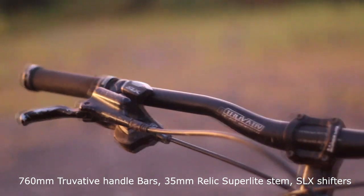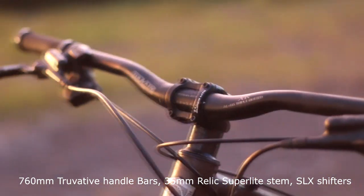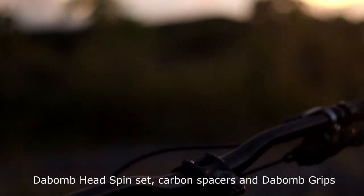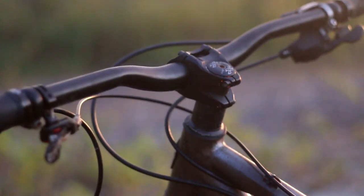First up would be our 760mm wide handlebars, 35mm super light railing stems, SLX shifters, and Tecto regular brakes. We also have here a bomb straight tube headset, carbon spacers, and some worn out grips.